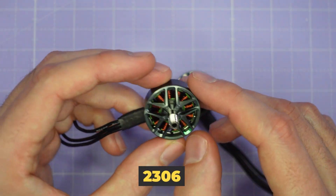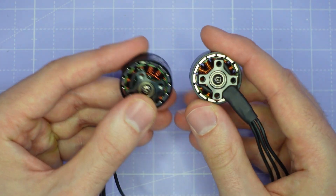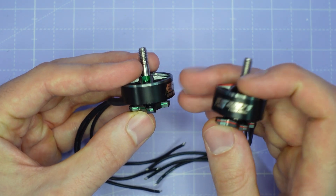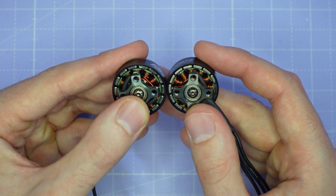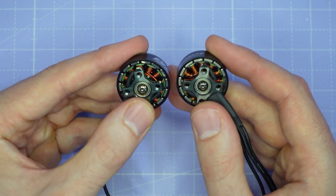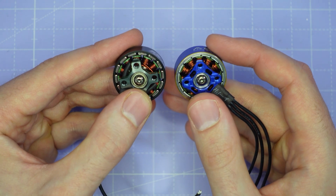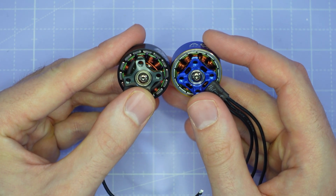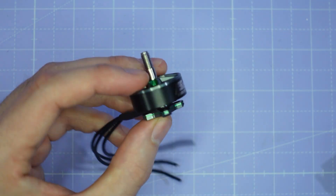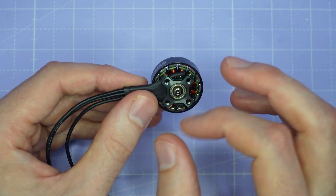Looking at the 2306 now, it's got identical construction to the 2207.5. One of the interesting things I noticed is that it appears to have the same size magnets as the 2207.5 — obviously a little bit shorter because this is a 6mm stator rather than a 7.5mm stator, but the same shape. With a larger diameter stator, I would have liked to have seen wider magnets so that the gap between the magnets was smaller. Comparing to another 23mm motor from RCMPOWER, you can see the RCMPOWER magnets are quite a bit wider, so they could have fit more magnet in this motor.